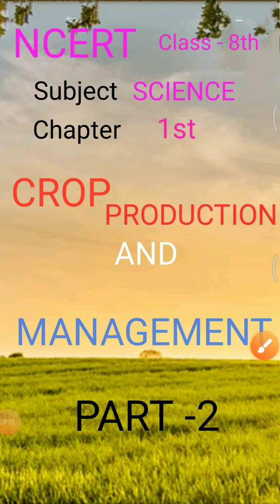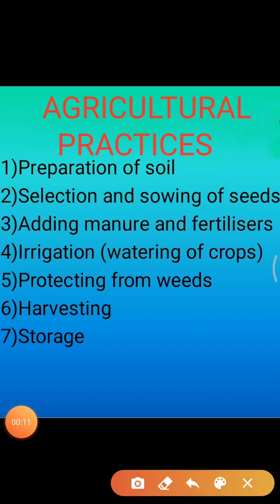Hello friends, myself Tripti Mishra. Today we are going to discuss Crop Production and Management, Part 2. Our today's topic is Agricultural Practices.